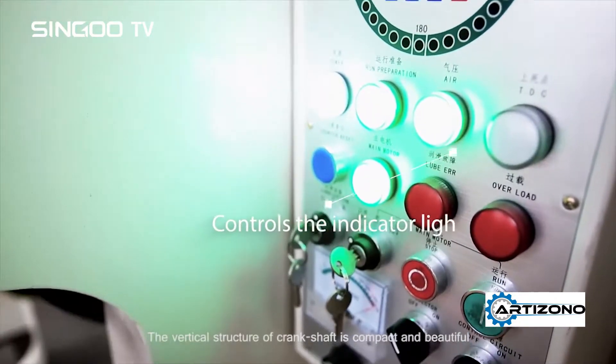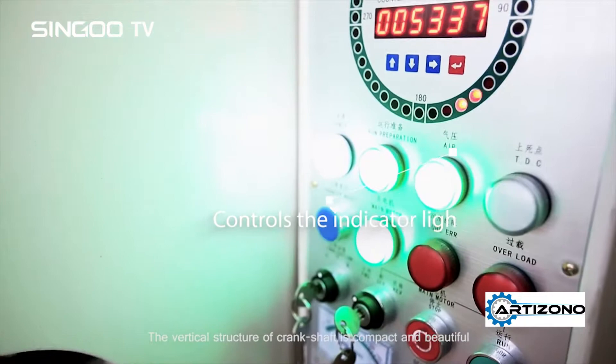The vertical structure of crankshaft is compact and beautiful.